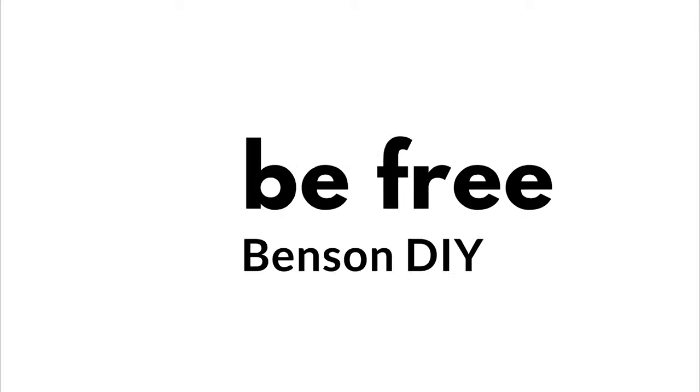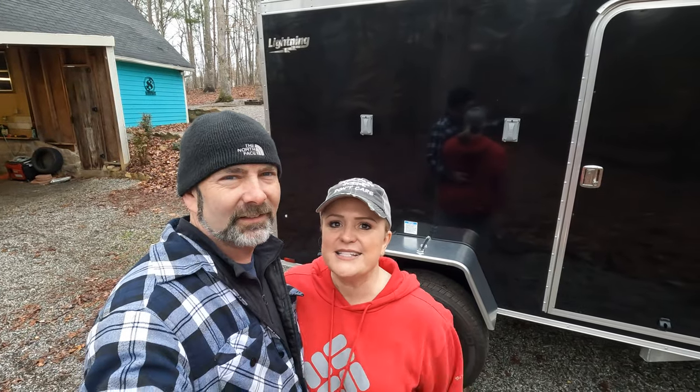Wow, it's dark in here. It's really dark. Where's my face? I think we need some windows. Hey friends, I'm Stacy. And I'm Kevin. And today we are working on a cargo camper conversion.